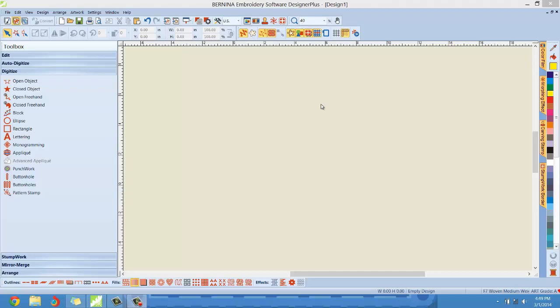Today what I'm going to be showing you is how we can create something simple — a shape or a letter in the art canvas — and then we are going to convert it to applique easily, and then we're gonna spice it up a notch. We're gonna add some extra effects to make your applique even more awesome. So let's get started.